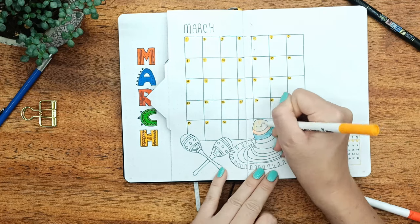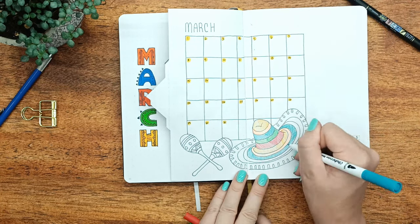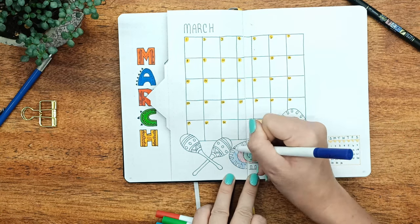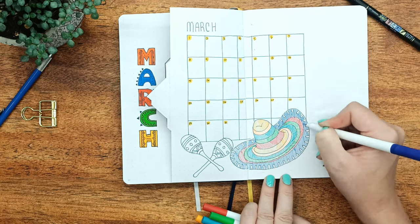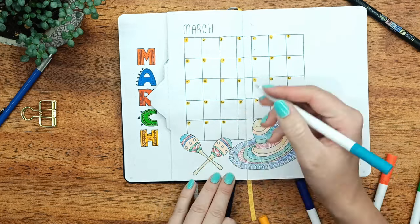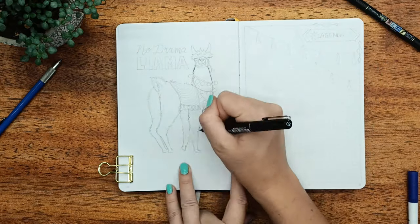I'm coloring in using my Ohuhu dual tip markers on the fine liner side. I didn't want to use the brush tip side because I find it adds too much color and can get a little overpowering. So I've just used crosshatching — I've said 'crotch hatching' before and it made me laugh — but it's crosshatching, and I'm just using that in the coloring to still get a lot of payoff without it being as strong.